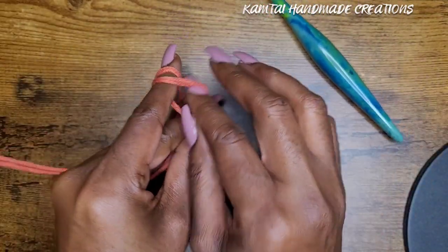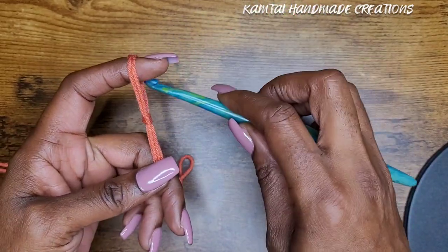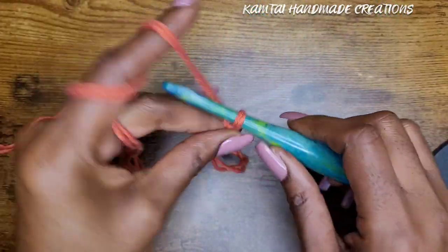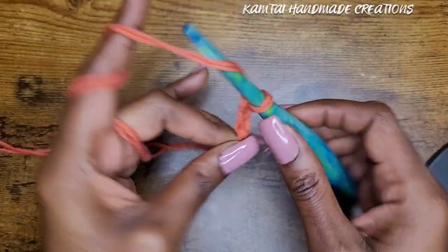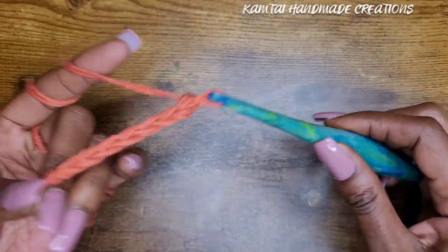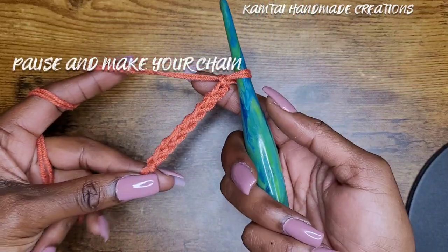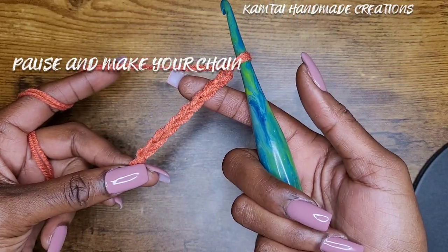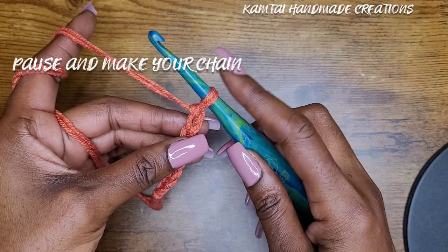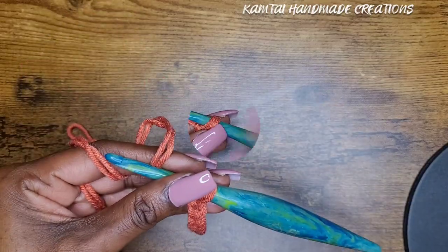Make your slip knot. You want to make multiples of four plus two, so you can count it out just like that — one, two, three, four, one, two, three, four — and just keep going. I'm going to make more chains: multiples of four plus two. When you get to the total number you want, add an additional two chains for the turning chain.